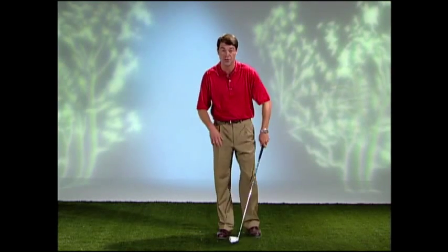The myth of initiating the downswing with your legs. Many players equate power to initiating your downswing with the legs. And once again, I will show you that this produces nothing but out-of-sync motion.